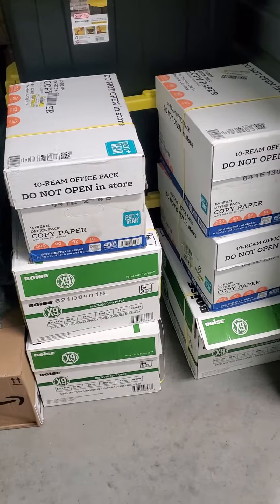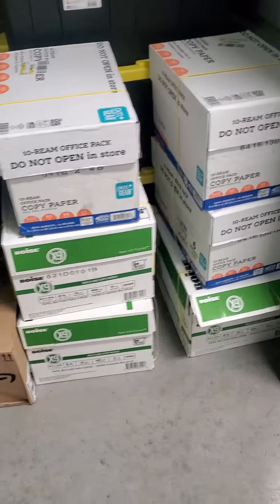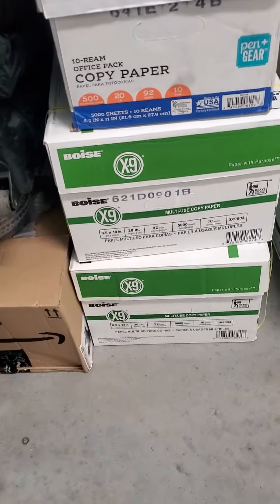As you see, I'm here in my storage unit and just finished putting some more paper in there. Just bought two cases of the Boise X9 legal paper, getting them off of that Zerbe site. I'll put the link in the description.